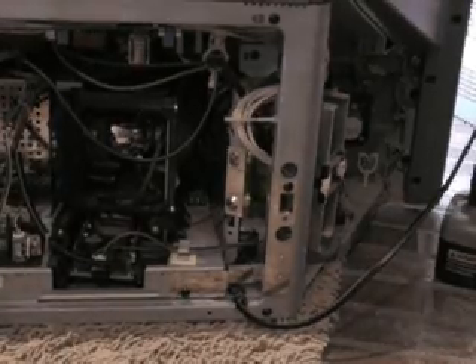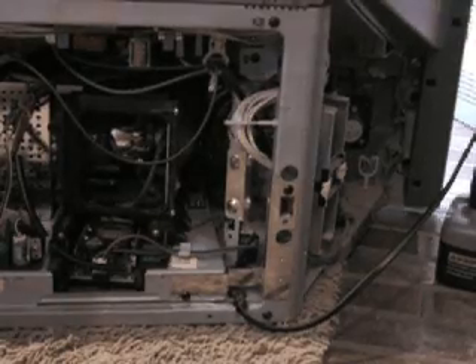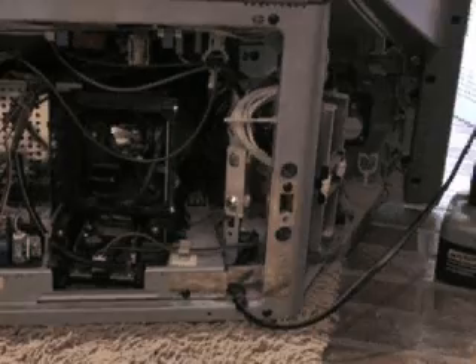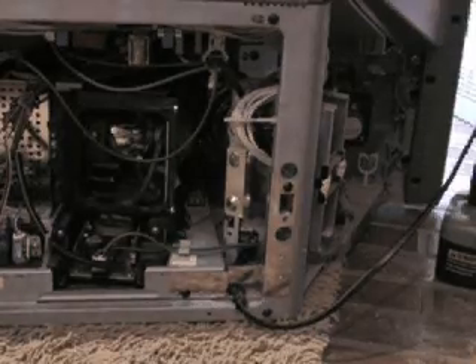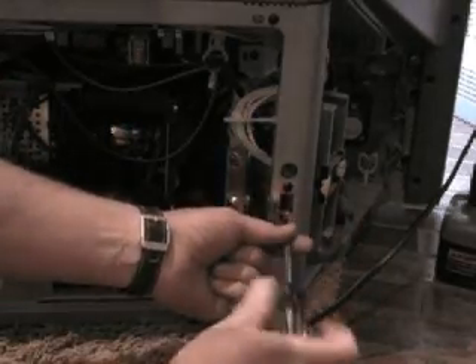Just count the screws — I think there will be 14 — and put the back back on. I forgot one screw here, so there are only four screws on this to hold mine in.